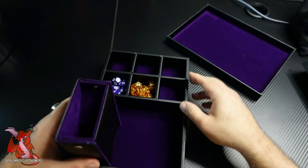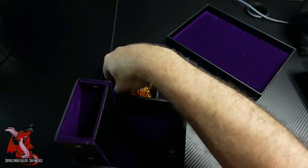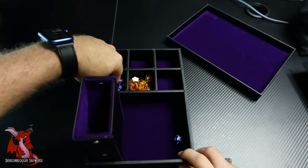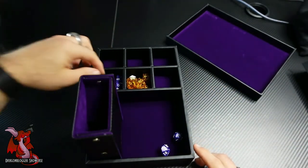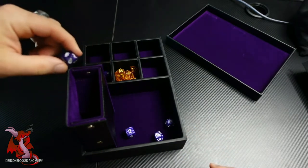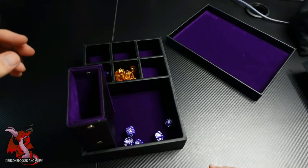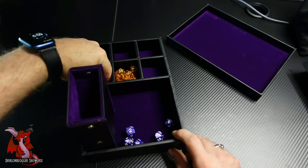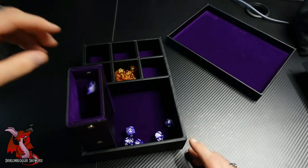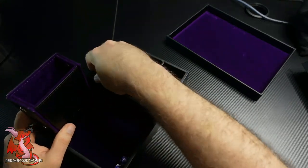This dice rolling tower is really impressive. I have used plastic dice rolling towers before, and this one is just way better than all the plastic ones I've used, because it's velvet lined on the inside. The dice just roll nicely — it doesn't make a lot of clicking noise like it does in plastic towers, and they just come out really nice and randomized.